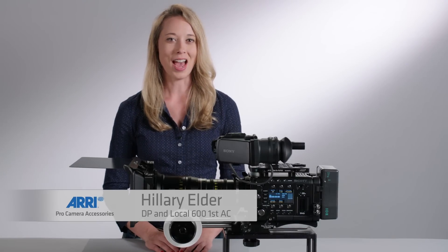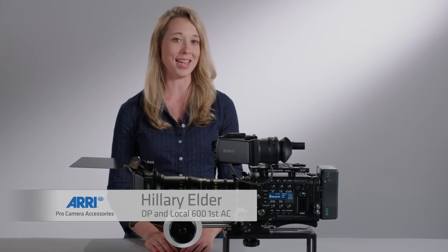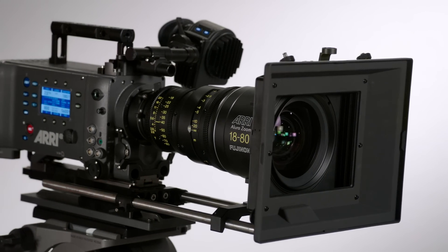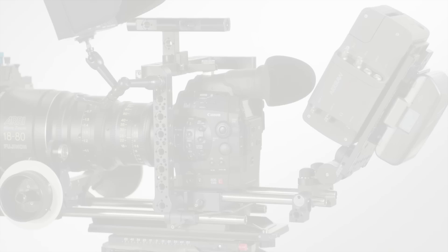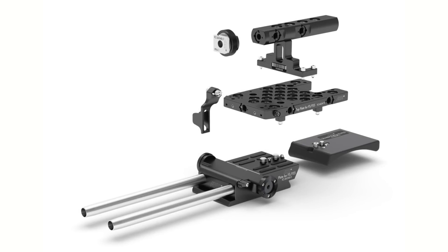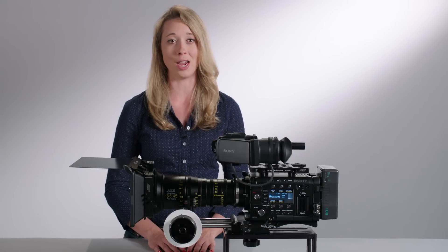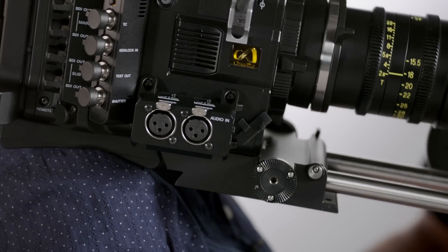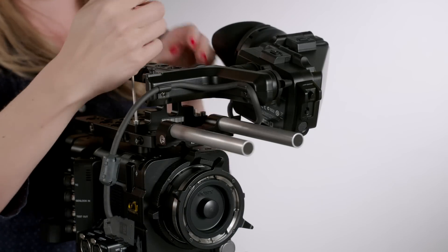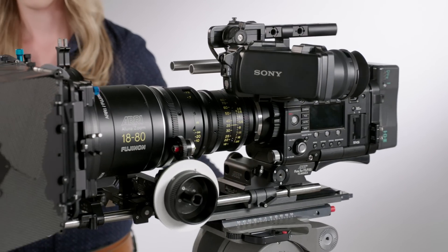Hello, my name is Hilary Elder. I'm going to show you ARRI's Pro Camera Accessories, otherwise known as PCA. ARRI makes accessories for just about any professional camera on the market. ARRI recently introduced a set of accessories specially designed for the Sony F5 and F55 cameras. I like these accessories because you can easily customize your camera for any kind of shooting situation. They allow you to build out the camera in either lightweight or studio configurations.